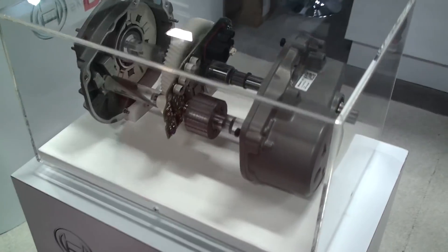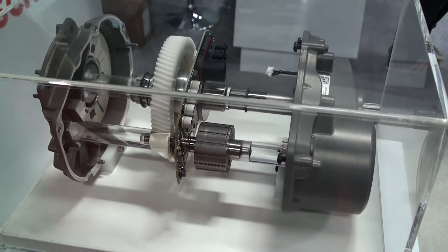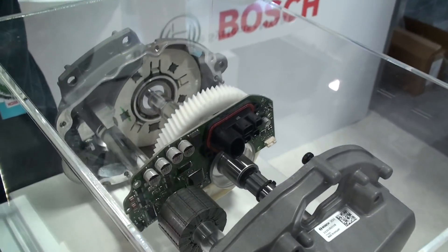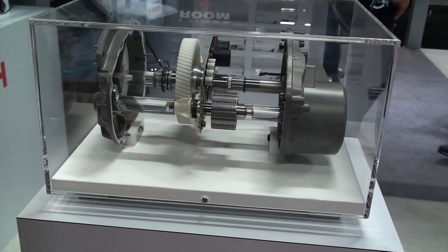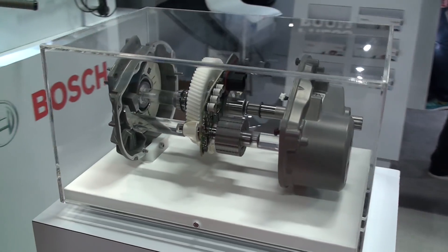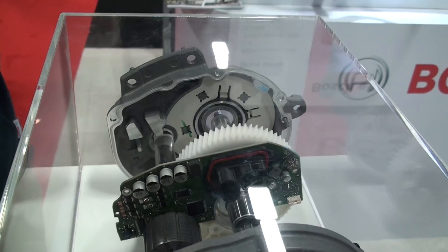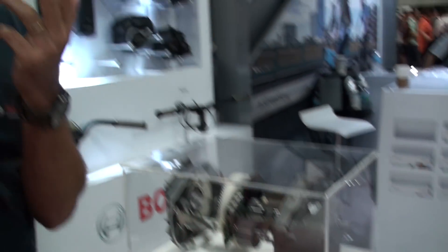Here we have the heart of the new Active Line — the Active Line drive unit — and you can see the insides. Compared to the exploded drive unit from our Performance Line, you can see a lot fewer internals, a lot fewer gears inside. It's been completely redesigned, with a completely new electric motor and gearing to optimize for weight, noise, and also resistance when you're pedaling. Those are the key differences between the new Active Line and the old Active Line.